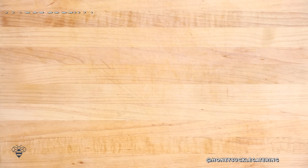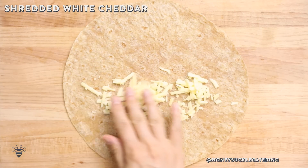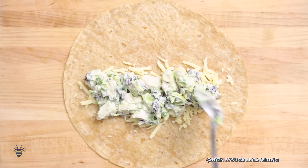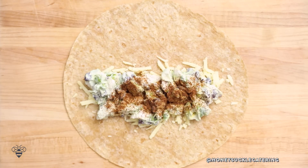Now we'll put together our wrap. I have a burrito-sized tortilla. I'll sprinkle on some shredded white cheddar — you can use your favorite cheese here, anything goes. I'll spread on a healthy portion of our chicken salad and then hit it with some chili powder for some extra heat and flavor. Hitting it with the chili powder at the end really gives it a pop of flavor when you bite into it. You could mix it into the yogurt sauce but I feel like it gets lost in there, so this is how I prefer to do it.